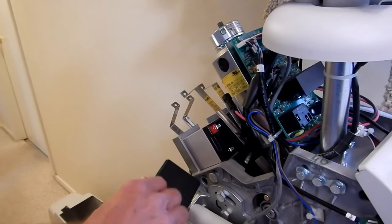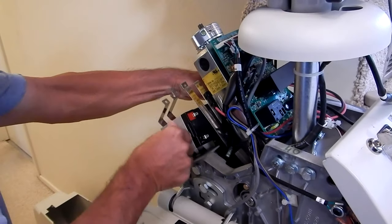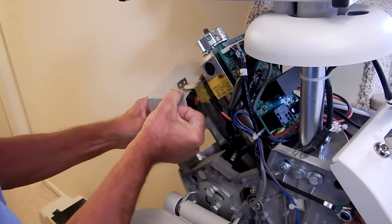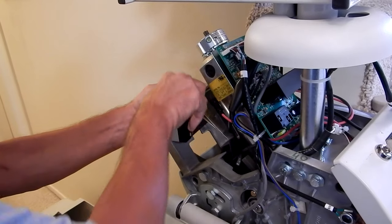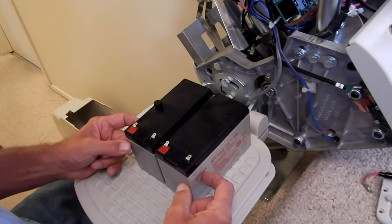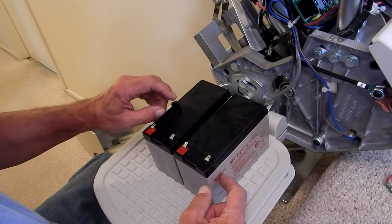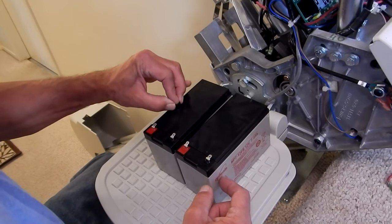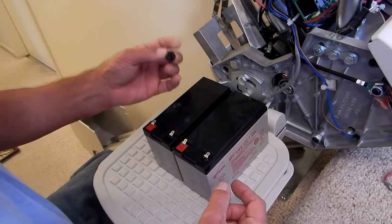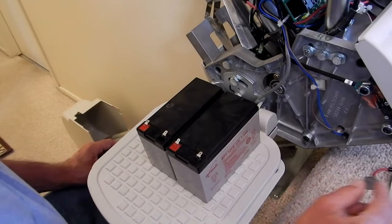There's the first one out, and there's the second one. Here are my two sealed batteries. There's a little bumper on one - I'm going to pull that off; it's just stuck on there. I'm going to pull it off and put it on my new battery when I get it.